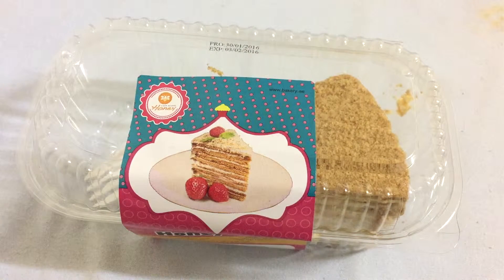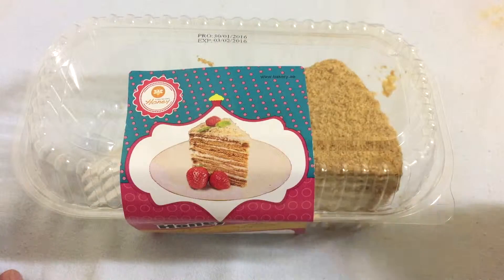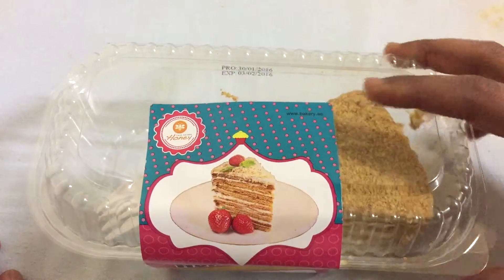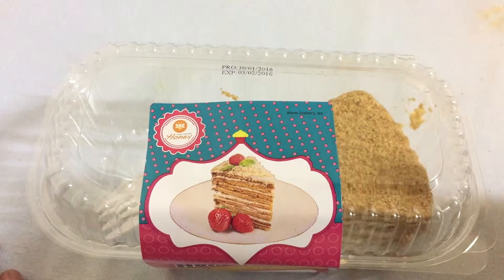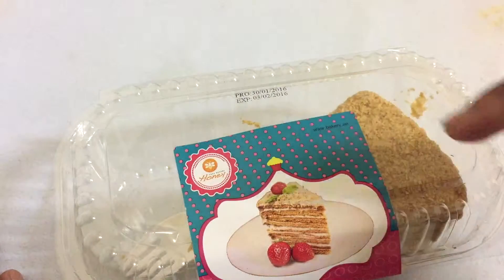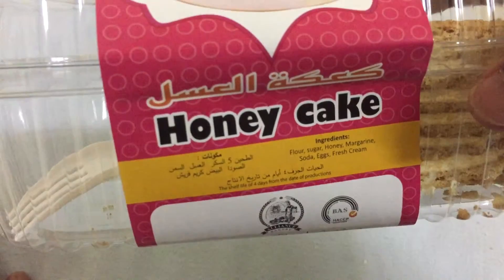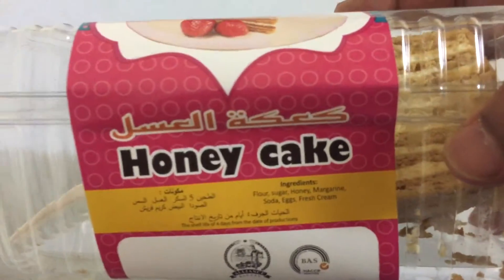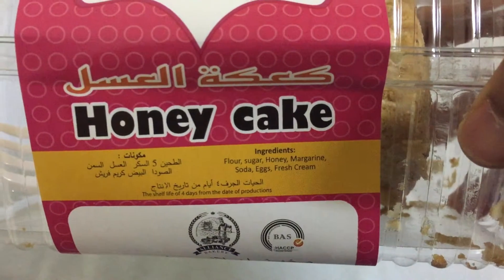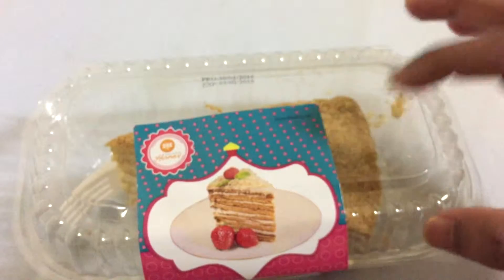Hey guys, SnackingWorld here. Today I'll be eating a really awesome cake called the honey cake. This is a small piece of honey cake. I really love honey cake. It's basically a cake made of flour, sugar, honey, margarine, soda, egg, and fresh cream.